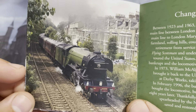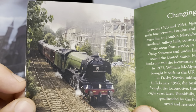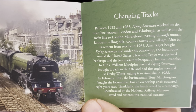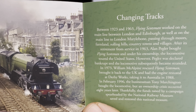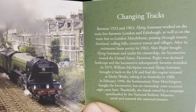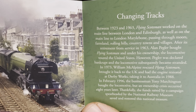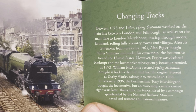Wow, that's pretty right there. It's an awesome picture. Changing tracks: between 1923 and 1963, the Flying Scotsman worked on the main line between London and Edinburgh, as well as on other main lines, passing through farmland and rolling hills, country towns and villages.